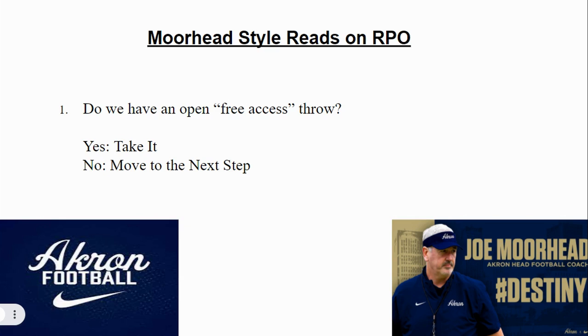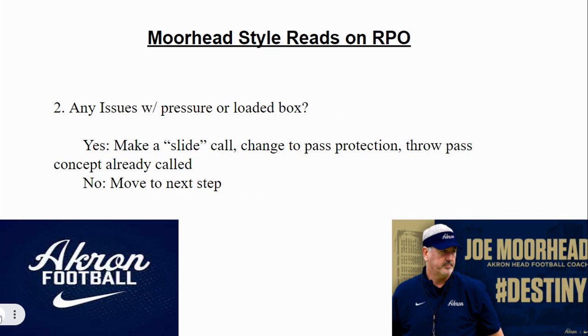This is how Joe Moorhead does it. His first point: do we have an open or free access throw? The quarterback walks up and asks himself that question. If the answer is yes, take it. If the answer is no, move on to the next step. So we're going to assume it's no. If that free access throw is there — maybe you have a hitch, you have a bubble — they tell their guy to take it.